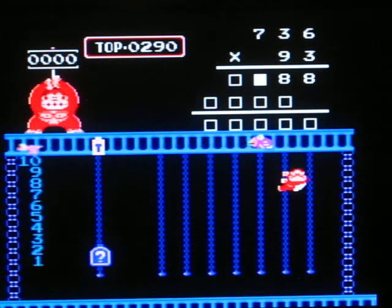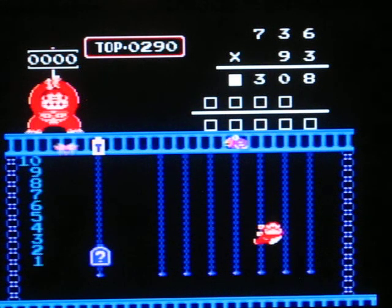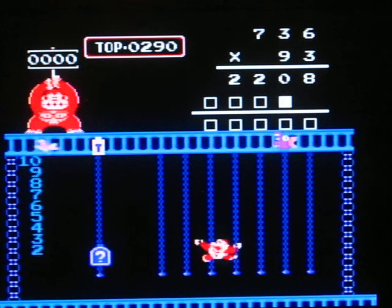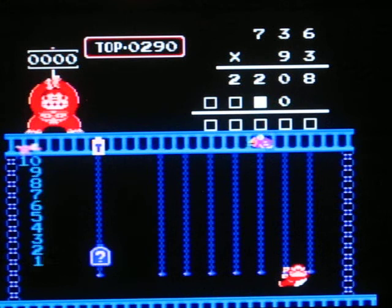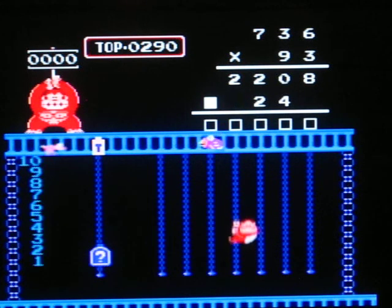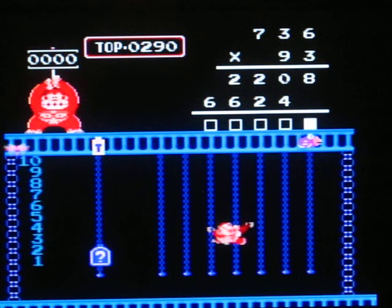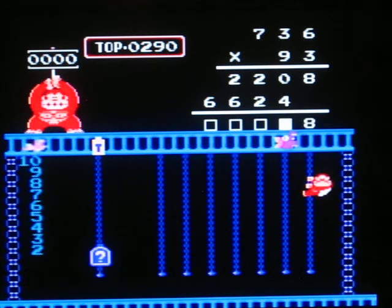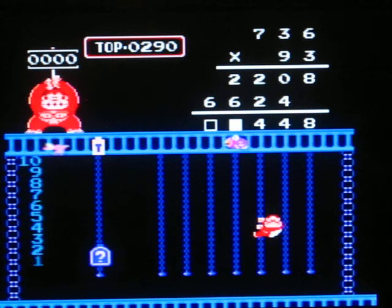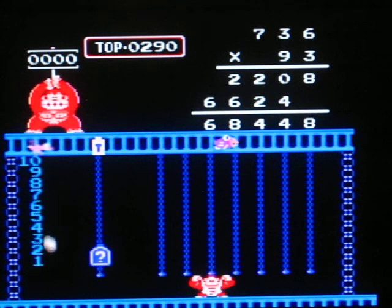You carry over the 1. 3 times 3 is 9, so that's actually 0. Carry over this one, so that's 22. Now I have to go back here and do the 9. So that will be 54 — carry over the 5 — so 3 times 9 is 27, plus 5 is 32. Secure it with 3. That would be 66. Now you must add them together. 8 plus 0 is 8. 0 plus 4 is 4. 2 plus 2 is 4. 2 plus 6 is 8. And 6 plus 0 is 6.